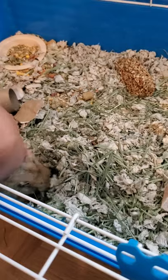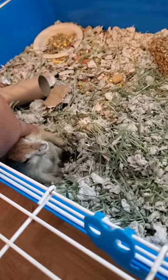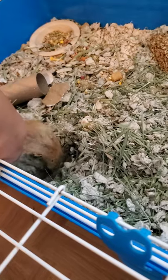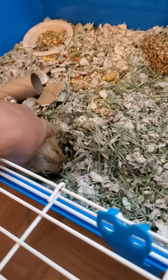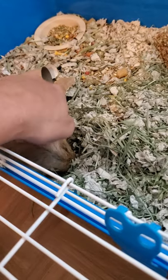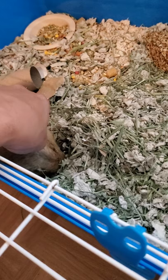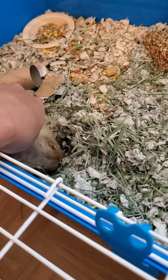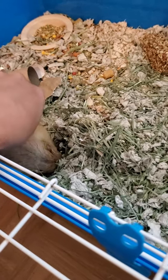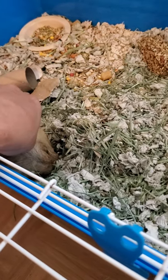I pet her when she lets me. She's a good girl. She still tries to bite. She's tired right now, but I just sit there and I pet her until she starts moving around or she starts letting me try to hold her. She's very tired, so this actually may not turn out to be the best video.